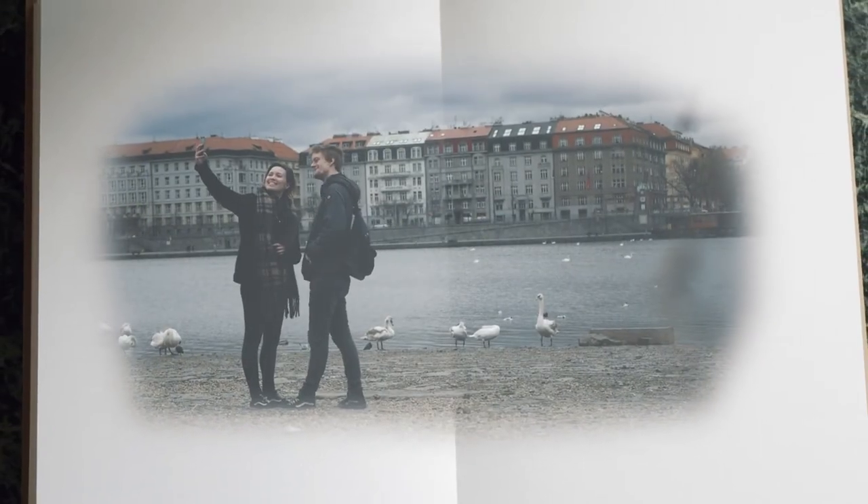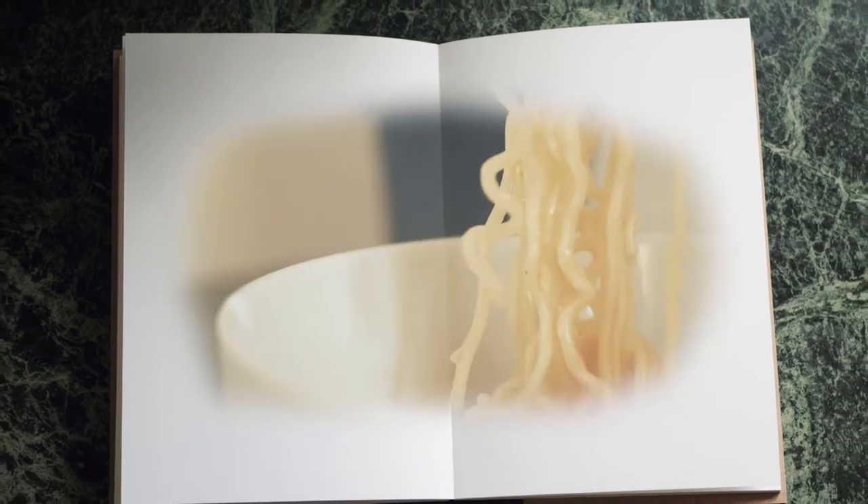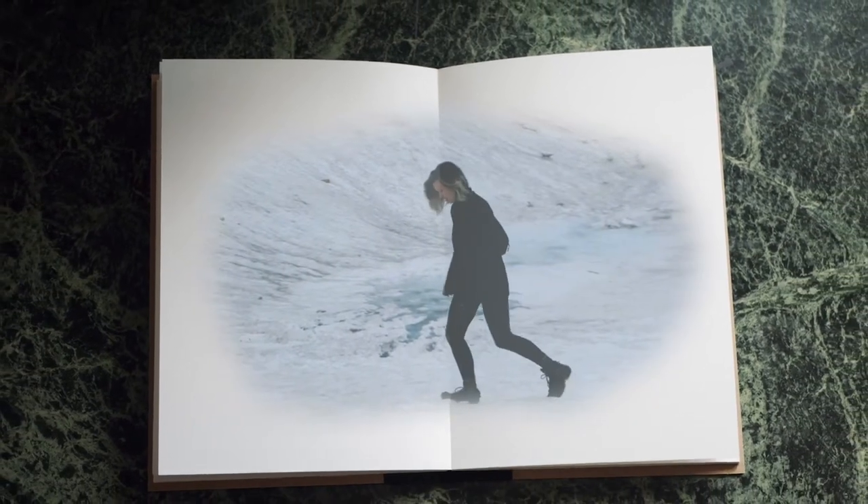Have you ever wondered how it might be to capture all your memories on paper? Having a book that shows days of your life, your experiences, places you've been to, people you've seen, food you enjoyed with your own creative note to it.